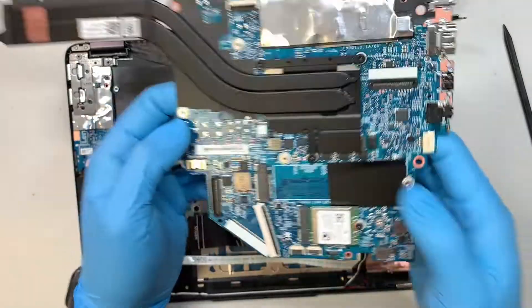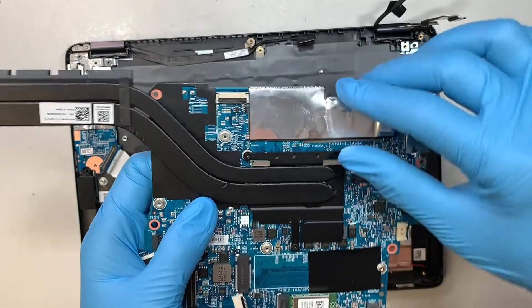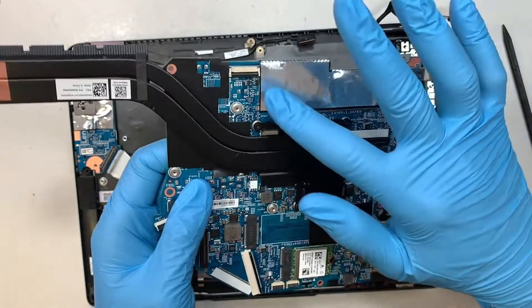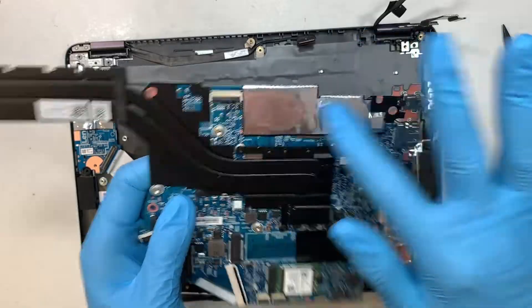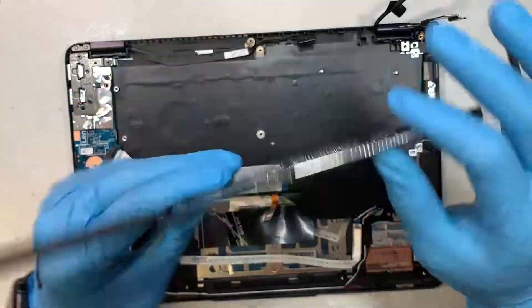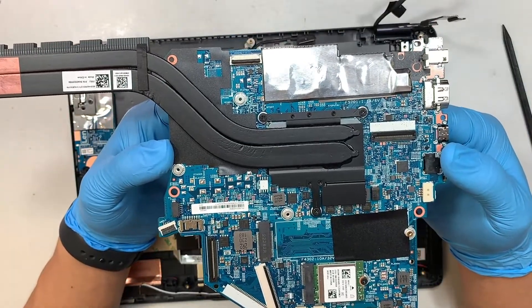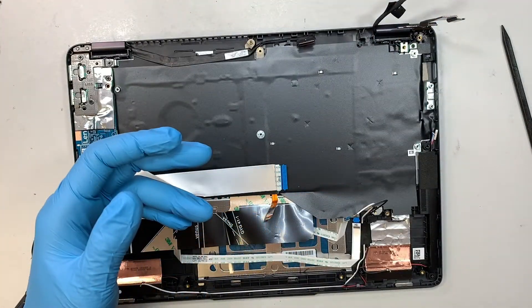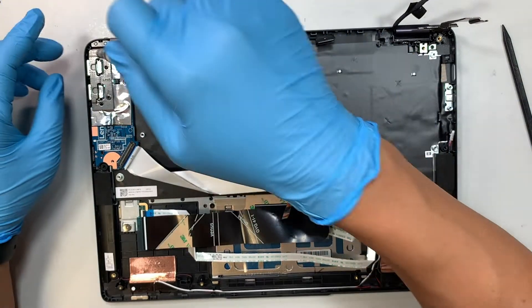This motherboard has built-in RAM — 8 gigabytes. The chipset is underneath the aluminum cover; there appear to be four chips running the RAM. This RAM is not upgradable — it's pre-built onto the motherboard, unfortunately.